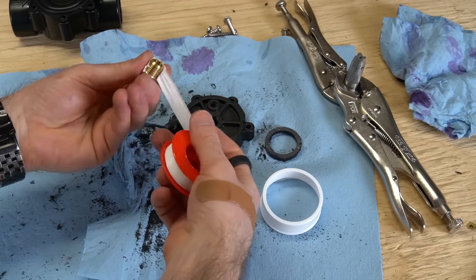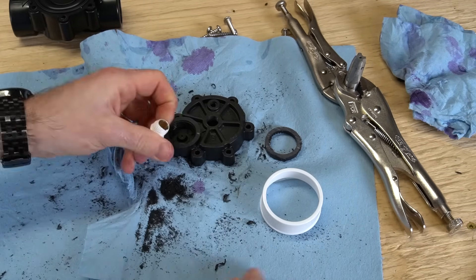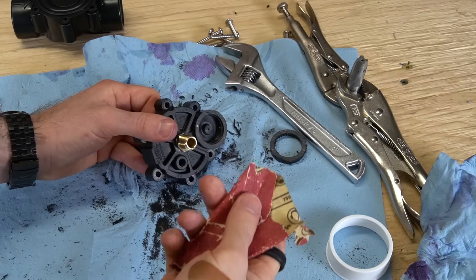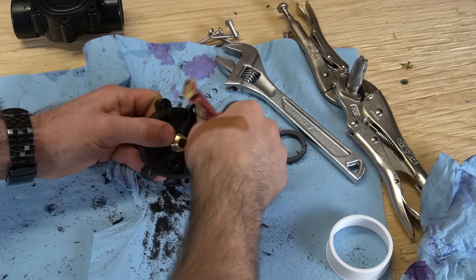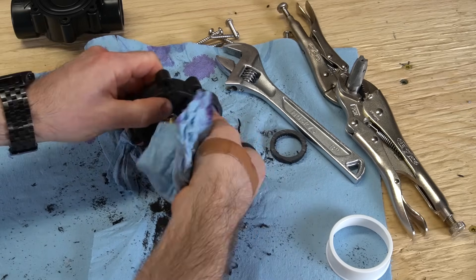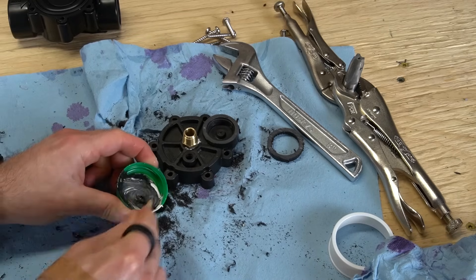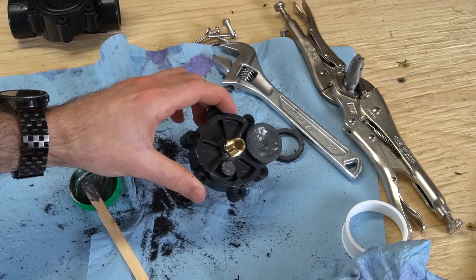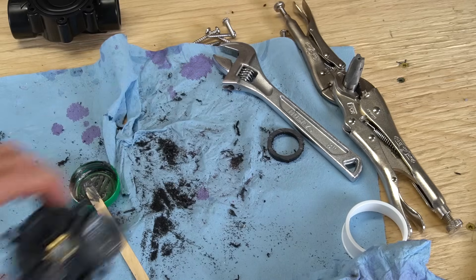Add three wraps of Teflon tape to the male NPT coupler in a clockwise direction, then install it in the lid using a wrench. With the coupler in place, use sandpaper to rough up the surface inside the solenoid cavity, then clear out any shavings. Mix up some epoxy and completely cover the bottom of the cavity. Spread some over the knob hole, then set the sprinkler valve aside so the epoxy can cure.